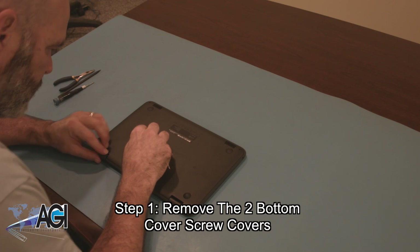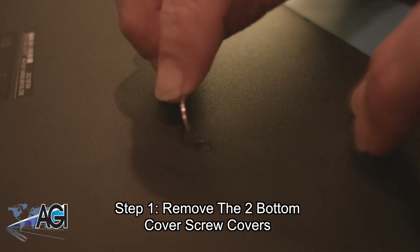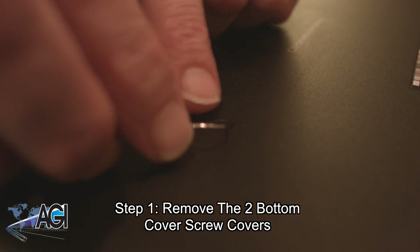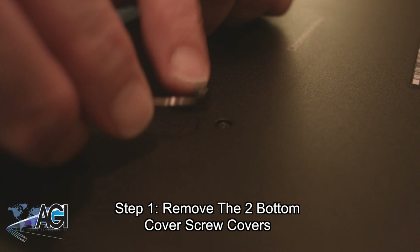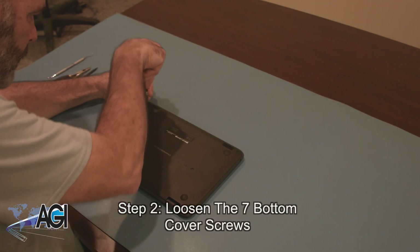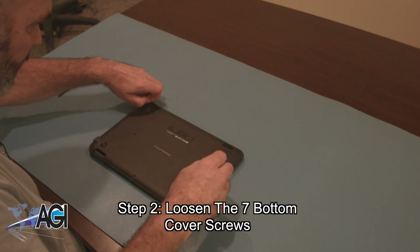The first step will be to remove the two bottom cover screw covers. Now, you will loosen the seven bottom cover screws. They will not come out completely.